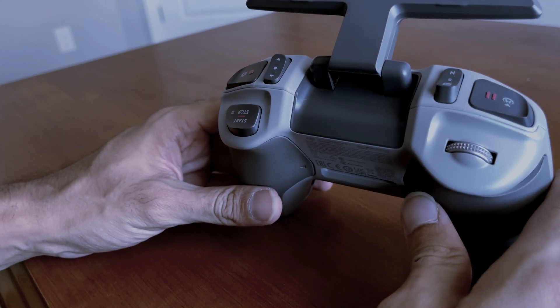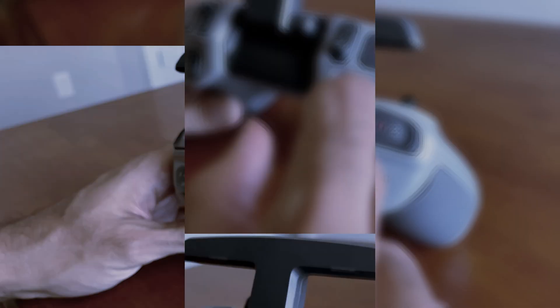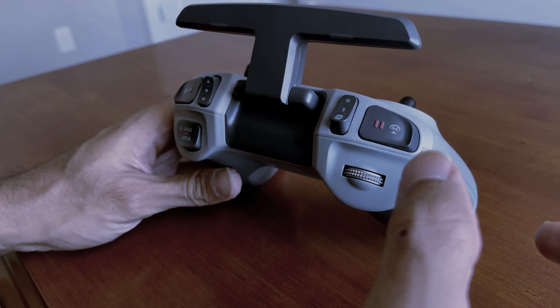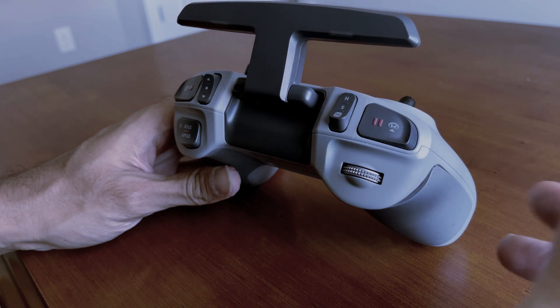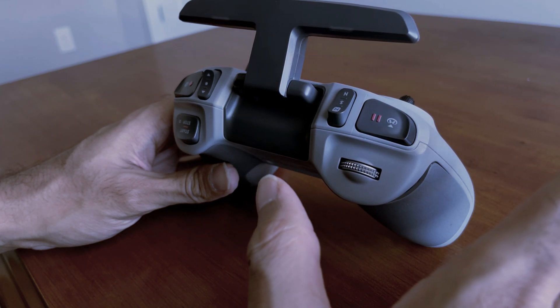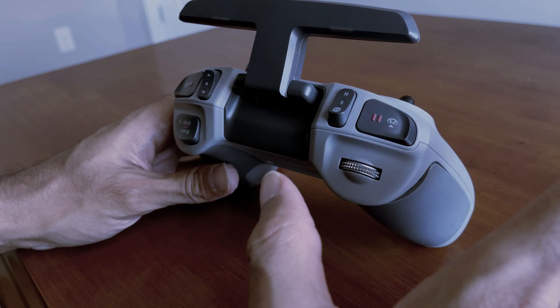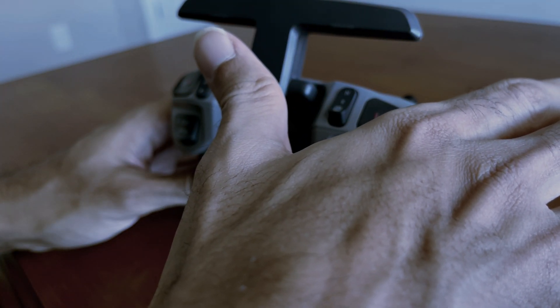Now we'll look at all the buttons on the remote controller. You can see a pause button and RTH — RTH is Return to Home. When you're in action and want to stop, just press the pause button. Automatically, whatever direction or action your aircraft is performing, it will stop and come to a hovering position. It won't throttle, move forward, backward — nothing. It just hovers in the same spot wherever it's located.